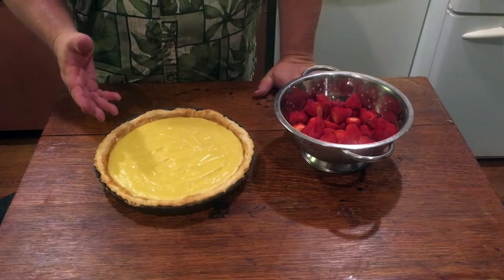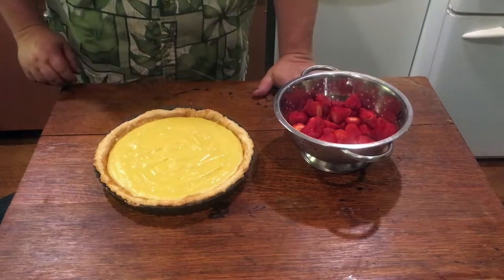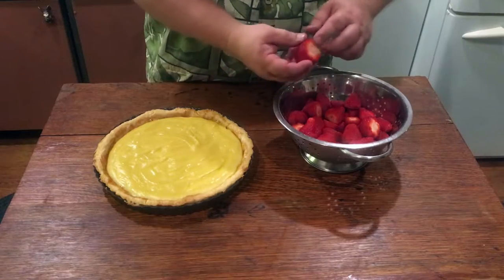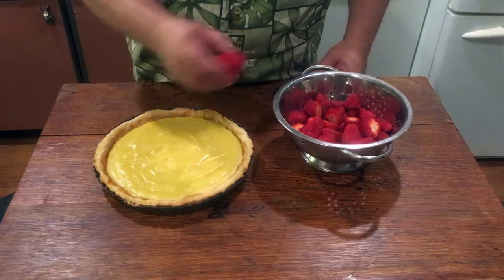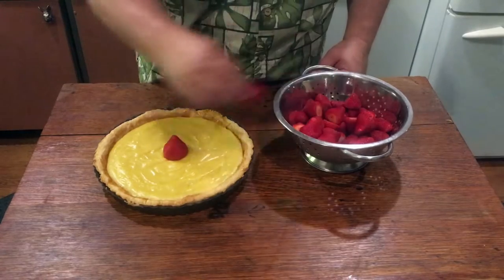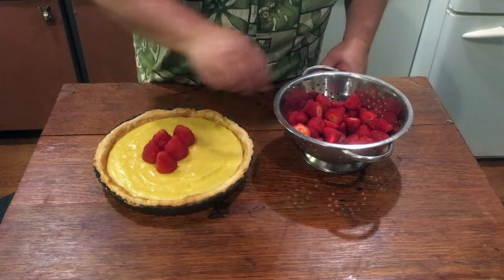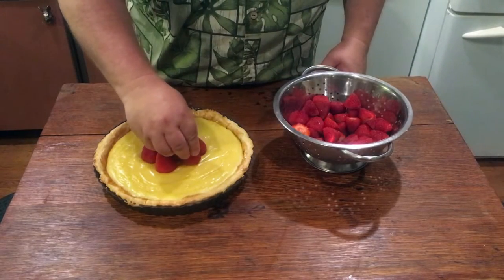The crème pâtissière has been in the refrigerator for about 20 minutes and is nicely set — it kind of bounces back, which is exactly what you want. Now we decorate it with strawberries. I've got a colander full of strawberries with just the tops lopped off. Take your biggest ones first and put one right in the center, then start building around the circle, getting them right next to each other, until the tart is covered with strawberries.